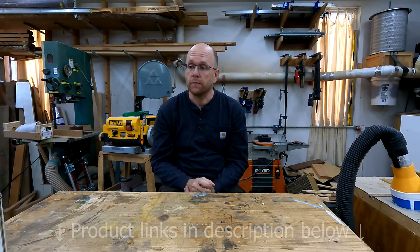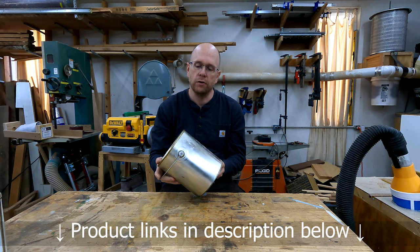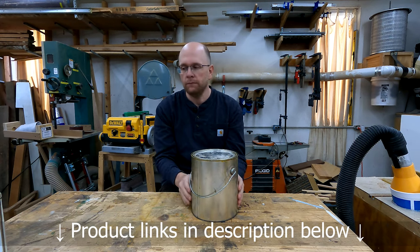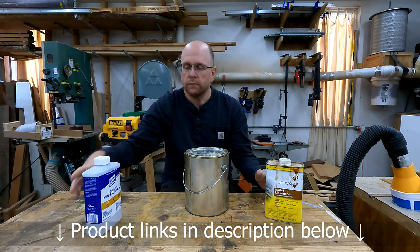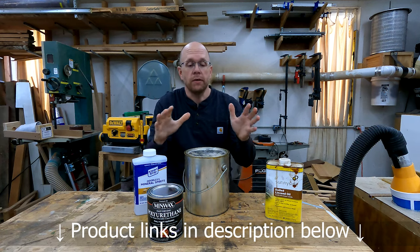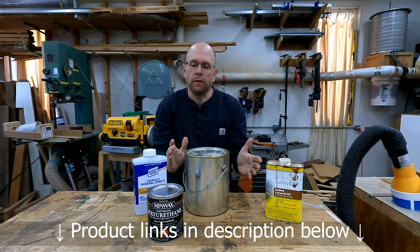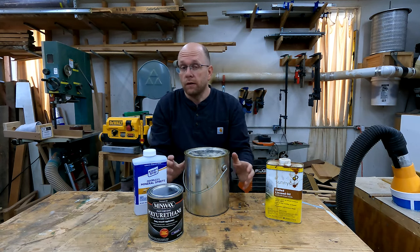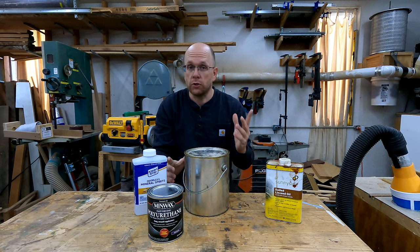My biggest problem with Danish oil is that it tends to be expensive; however, you can make your own using three simple ingredients. Go to your local home store and grab an empty paint can — these are relatively cheap and reusable. Then buy a quart of boiled linseed oil, a quart of mineral spirits, and a quart of polyurethane. That's the ratio: a one-to-one-to-one mix, which is really easy to remember. Using these three ingredients I make three-fourths of a gallon of Danish oil for less than the cost of one quart of commercially made Danish oil.